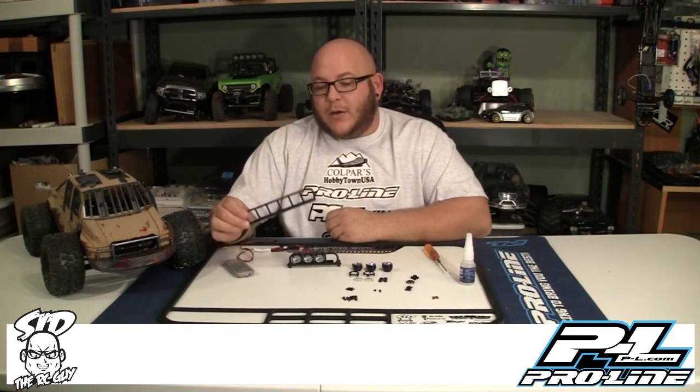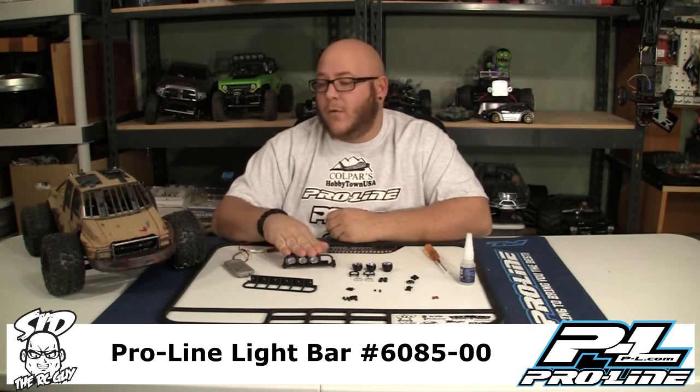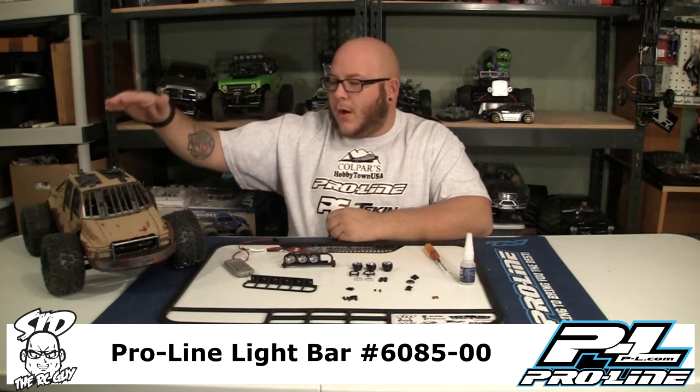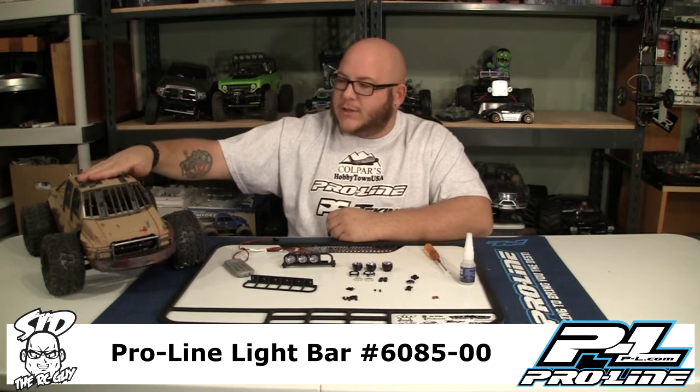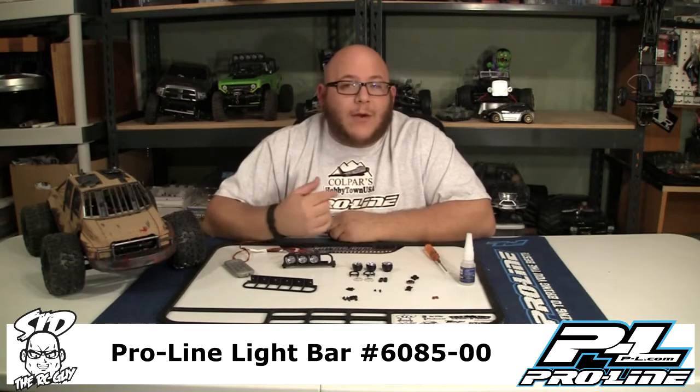There are two ways that it comes: you can do all six lights or you can do only four lights. We are choosing to do four. We are putting it on Project Craigslist, aka Mad Max. I'm going to bring the camera in and show you guys the parts and how to put it together.